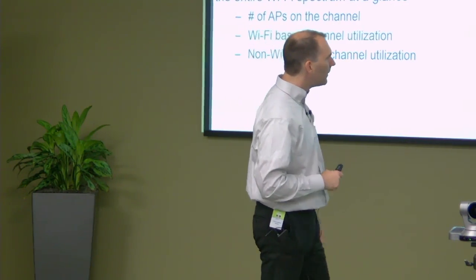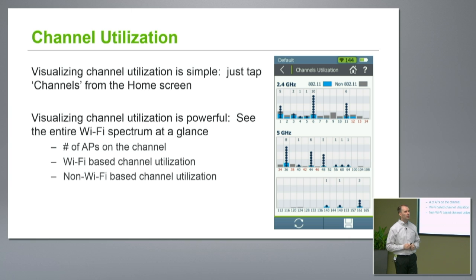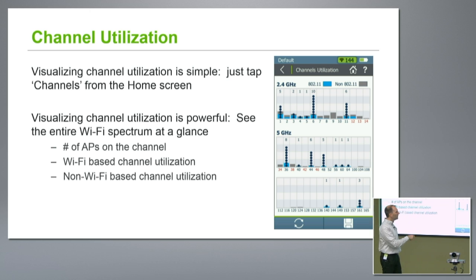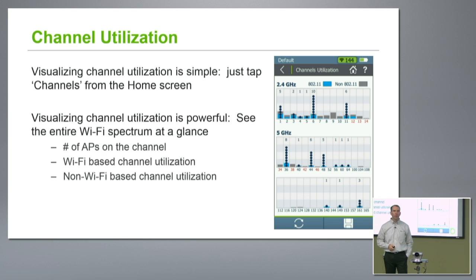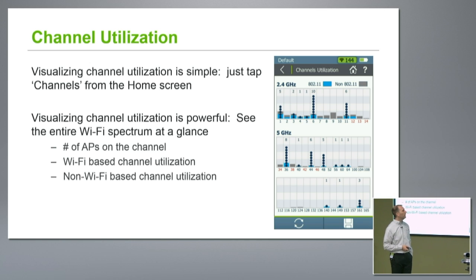When looking at channel utilization, it sits on the home screen — a simple tap of the button and I'm already looking at this information. I have a ton of information all right here on the screen. Those black dots are a representation of how many APs I've got, so I can very quickly see that channel six looks pretty crowded, and there are some APs on channels three, four, and five. Quick glance and I'm already seeing information — things that would make me say I probably need to take some steps here. In a real deployment instead of an engineering office, I'd be pretty concerned with what I saw in the 2.4 band.